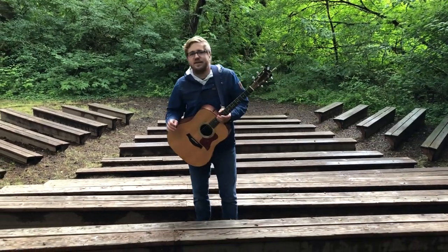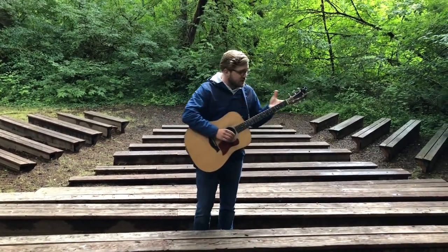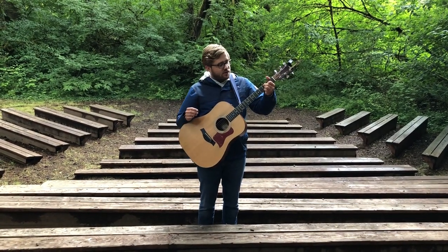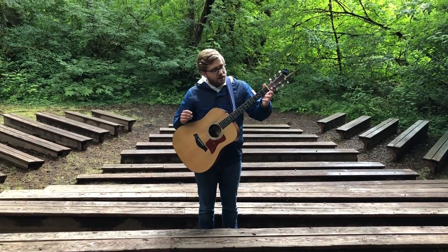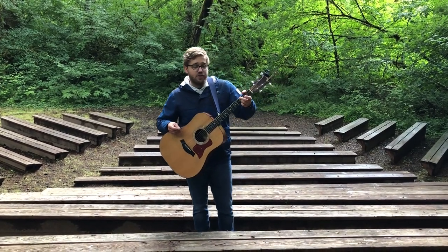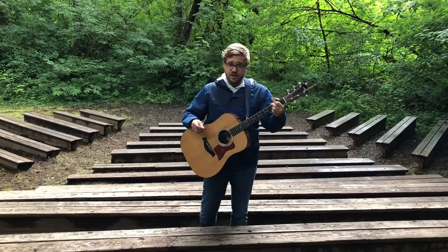We're gonna learn 'I Like Bananas,' which is a great song that's actually similar to King Jesus. We're gonna do that interesting G fingering — the key of G fingering — where our ring finger and our pinky finger are on the bottom two strings in the third fret, and we're just moving our top two fingers.